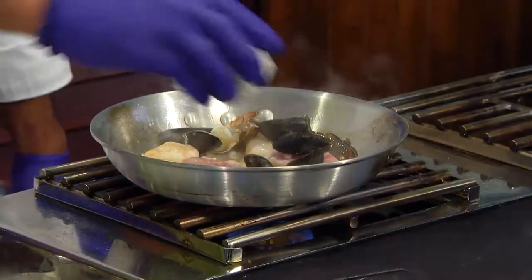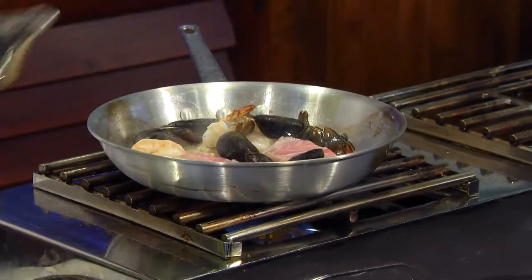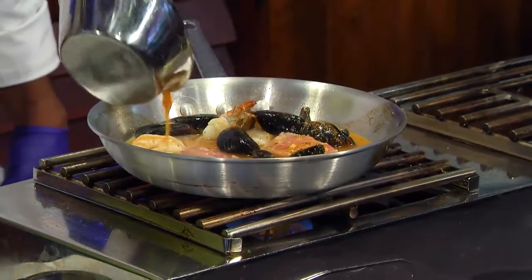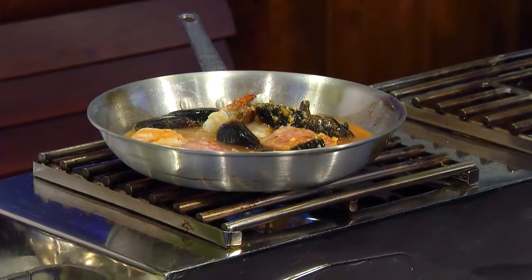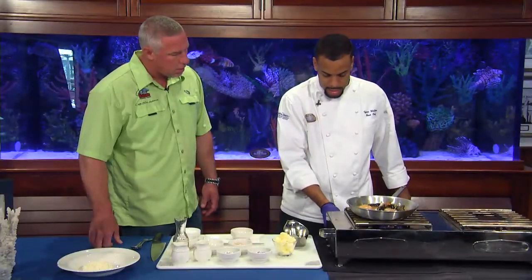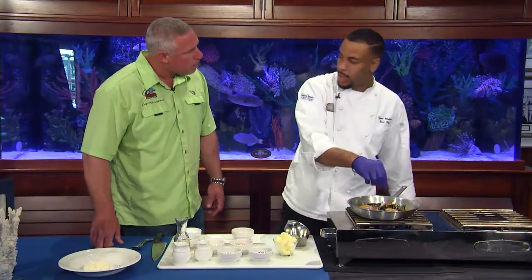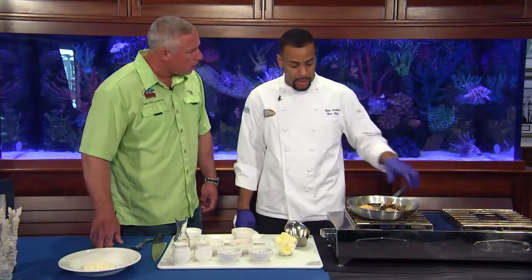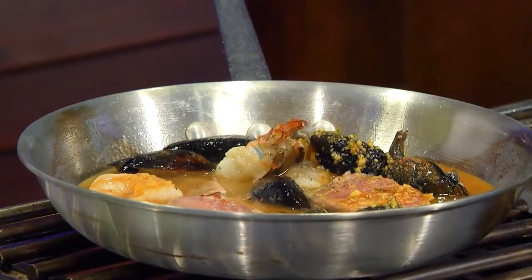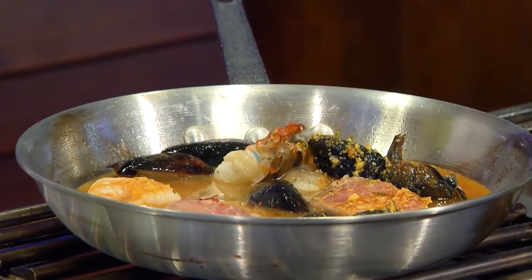We're going to add the mussels in now. Then we just add our bouillabaisse broth, and then we add a nice little pinch of saffron in there — that's what's going to give it that color and flavor. Add a little more salt and pepper to season the broth up, because we don't put any seasoning in the broth itself, so that we can monitor and flavor it ourselves as we cook it. Now we're just going to let that poach in here until you see the seafood get nice and firm and bright yellow — it'll soak up the color and the flavors, and then we'll know we're ready to serve it over the risotto.